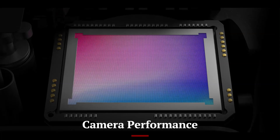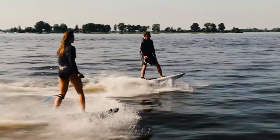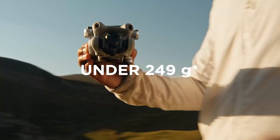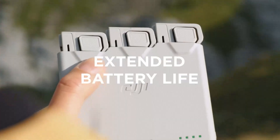Equipped with a new 1-inch CMOS sensor, the Mini 5 Pro delivers stunning 4K video at 60 frames per second and crisp 48MP still photos. It supports dual-native ISO and improved HDR, making it suitable for complex lighting conditions. Footage is sharper, more color-accurate, and cleaner in shadows compared to the Mini 4 Pro.